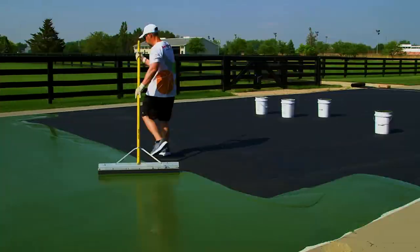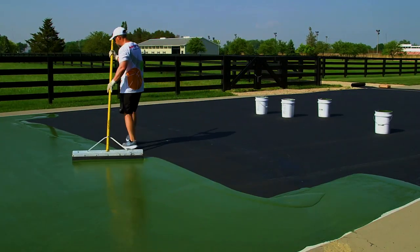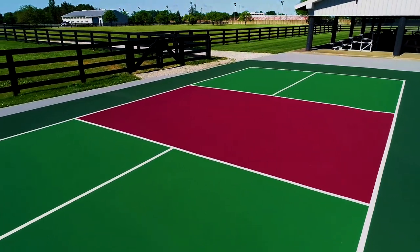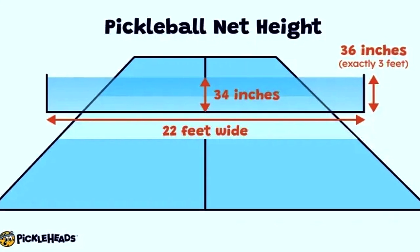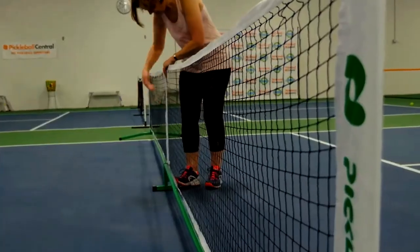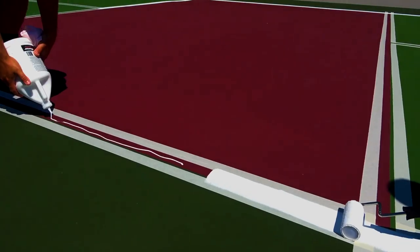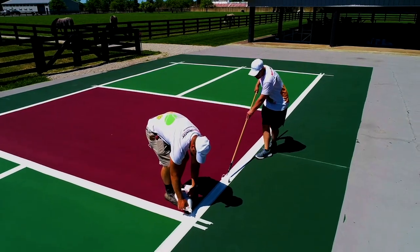Surface Colors and Paint: Select appropriate colors for your court surface and paint. Common choices are blue or green for the court surface, with contrasting colors for lines and markings to ensure visibility. High-quality court paint is recommended. Net Height: The net should be positioned at 34 inches at the center and 36 inches at the sidelines. Line Quality and Durability: Invest in high-quality court line materials — durable lines will withstand regular gameplay and weather conditions, reducing the need for frequent repainting.